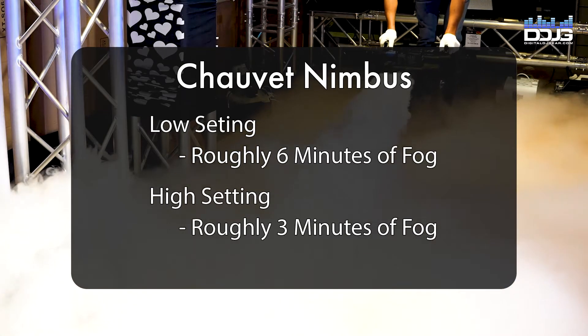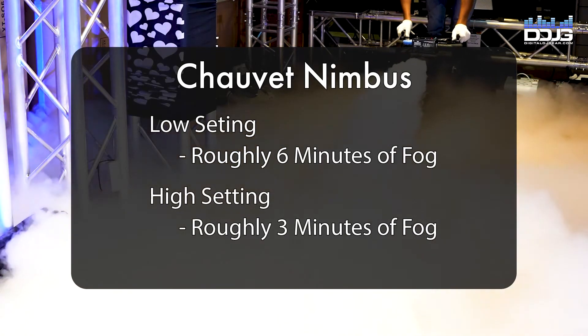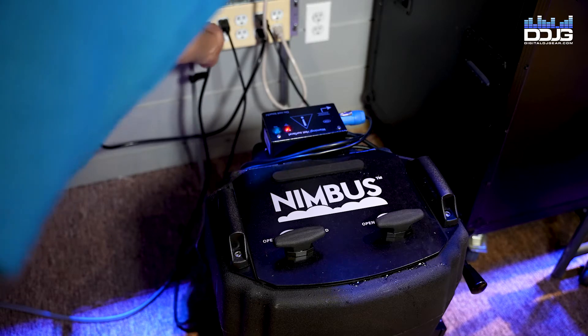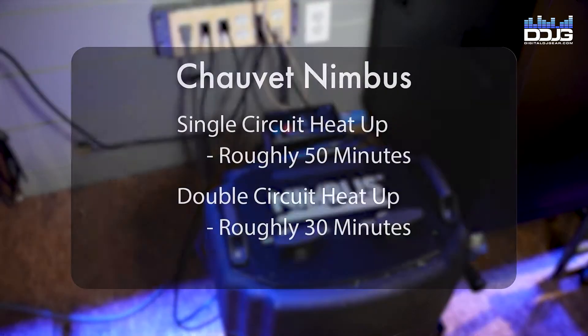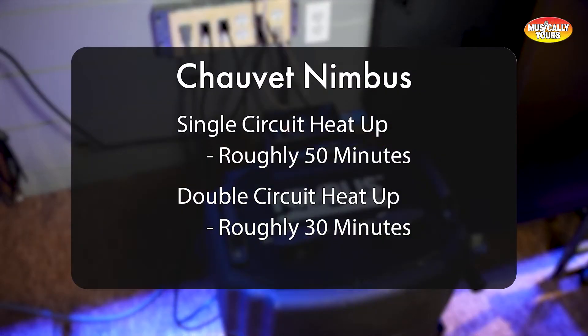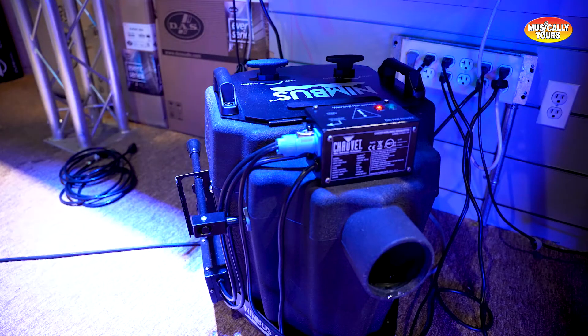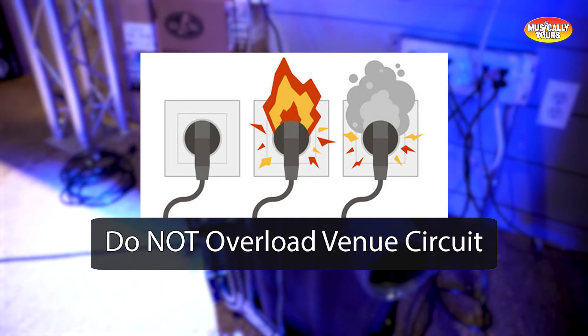To heat up the water tank, there are two options: single or double circuit operation. Single circuit will take 50 minutes to heat up a full tank; two-circuit heat-up time is 30 minutes. If you have access to two circuits, the prep time is considerably shorter, but it is not recommended to overload one circuit with both outlets. Be sure to know your venue and how much electricity each circuit can support.